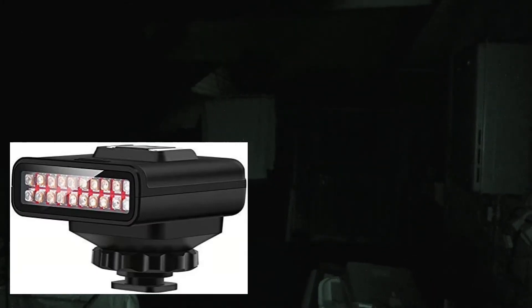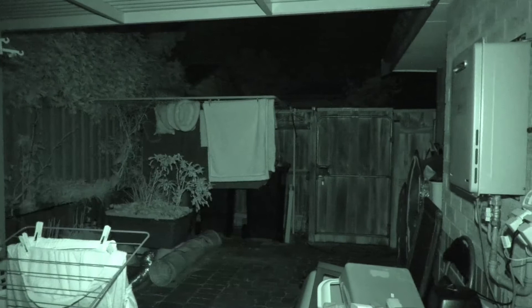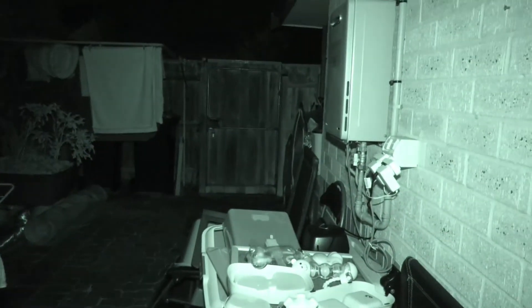Now I'm about to switch on the light on top which I've just bought for it, and that's half power. The difference is phenomenal, isn't it?